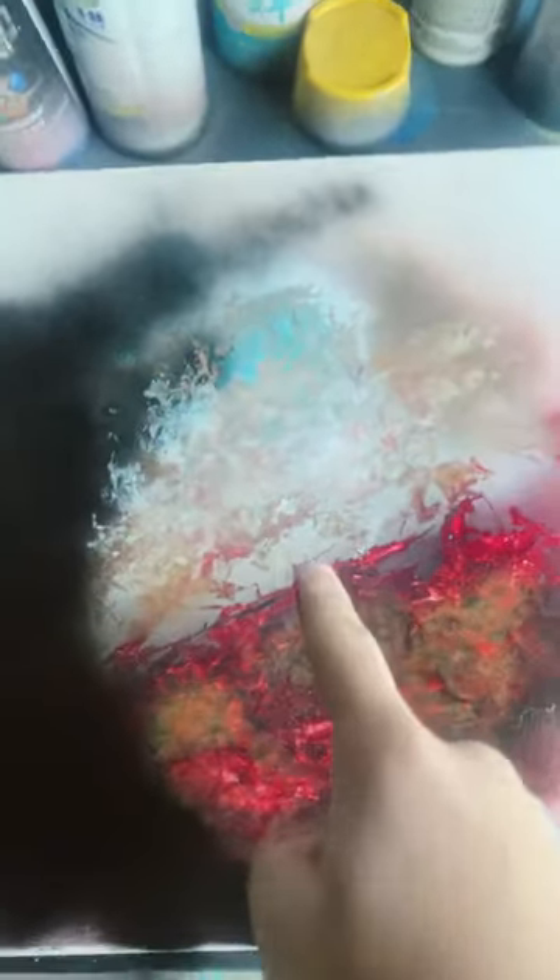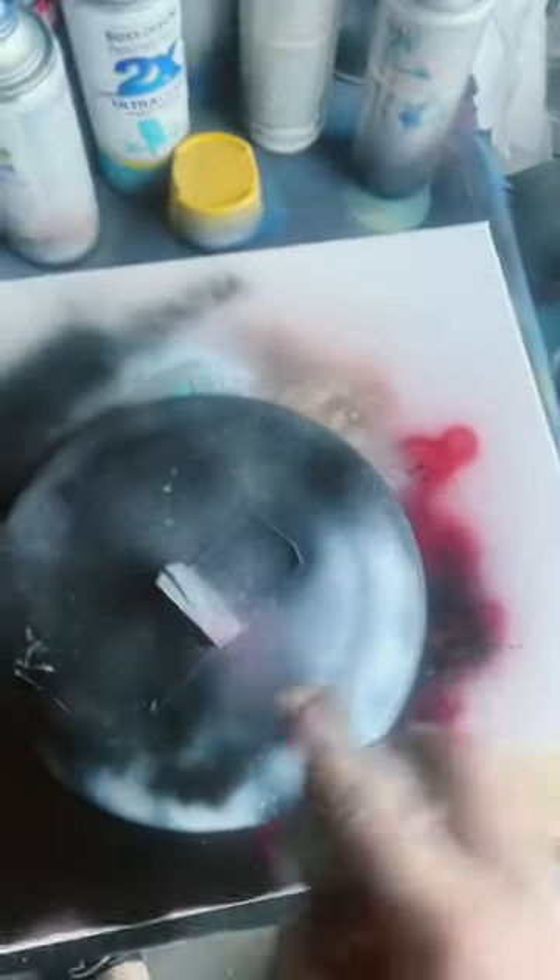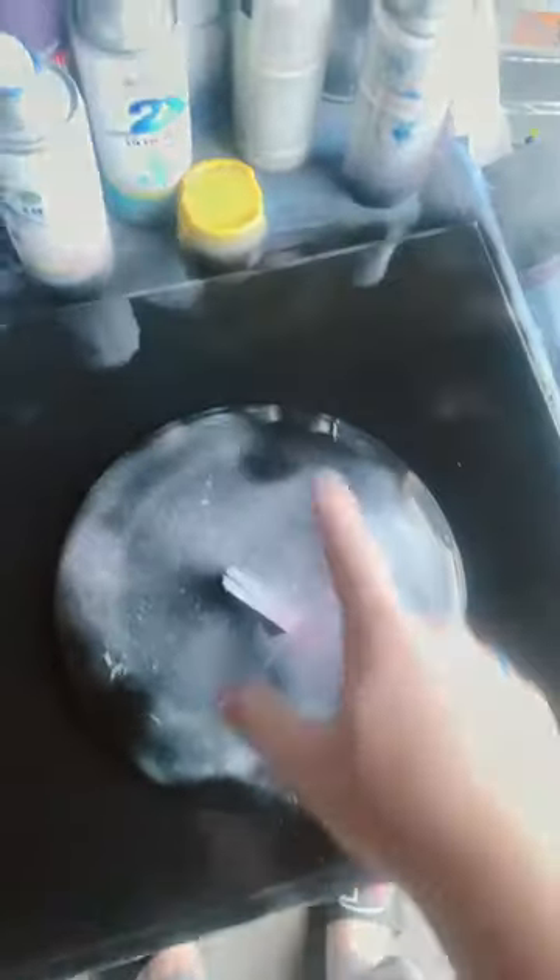Now we got to let this whole thing dry. Now that it's done drying, we're going to put the bowl back on. As usual, we got to black out the whole thing. Now we're just going to add touches of each and every color that was in this planet — seaside, brown.